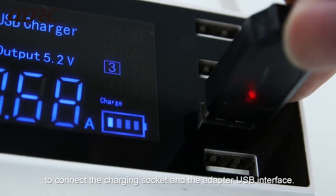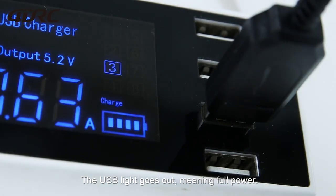Connect the adapter USB interface. Once the USB light goes out, this means the remote control is at full power.